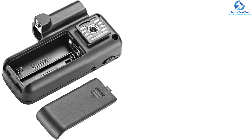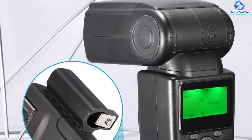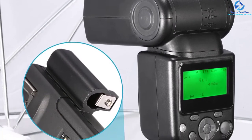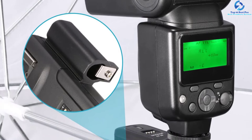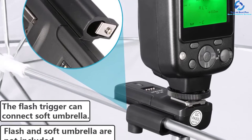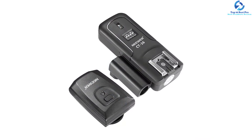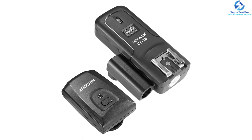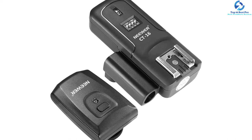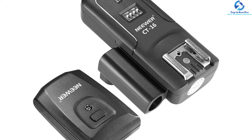The device incorporates an LED for triggering indication, and the receiver features an on/off button. For added convenience, the kit comes with a sync cable, user guide, converter adapter, CT-16 cable receiver, and CT-16 wireless transmitter. The gadget functions within 30 meters for outdoor operation distance.